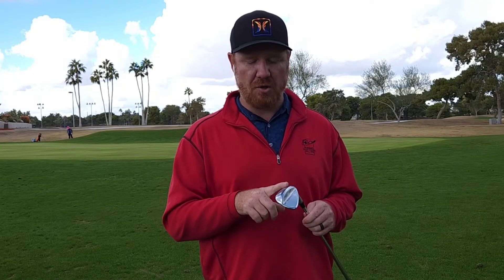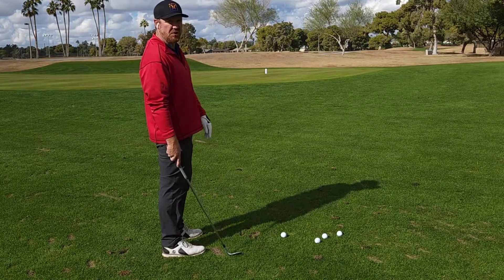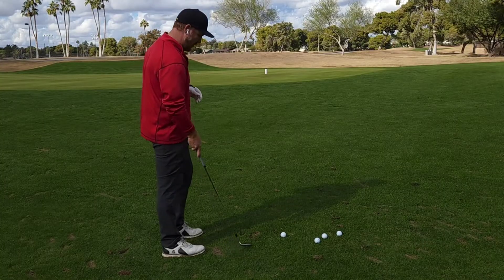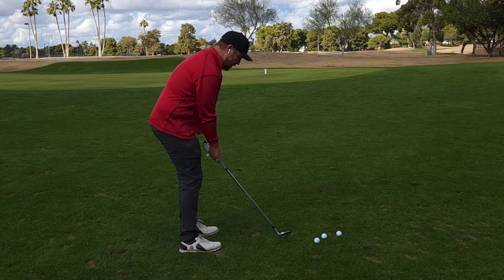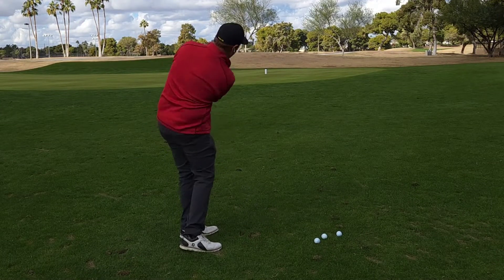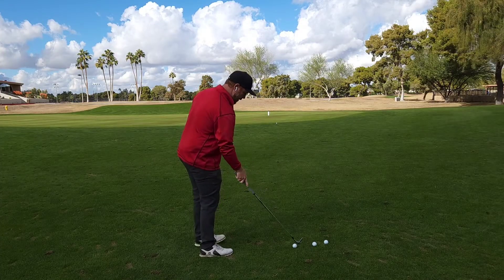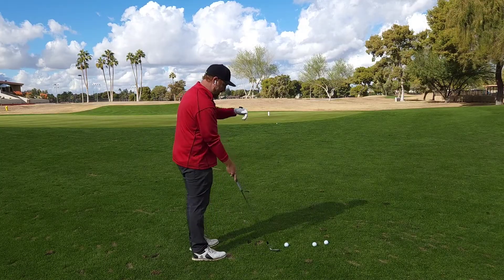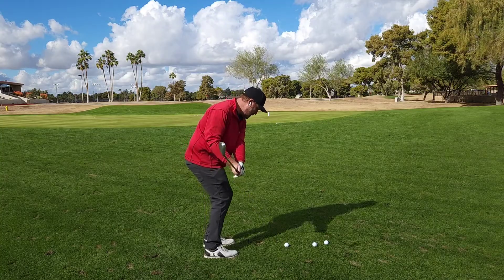I've got the S grind here, so we'll go to that tough flop shot. It's actually only about 15 feet of green with way more to carry, so we'll hit this with a square face. It feels so good on the turf — you can see it just doesn't dig. It's got enough bounce; that 10 degrees is kind of that sweet spot. And it's awesome out of bunkers too.